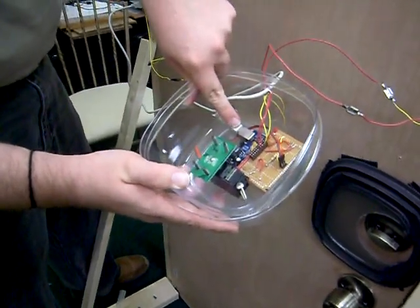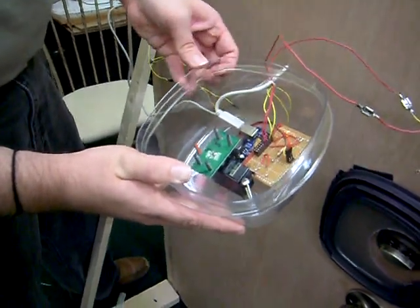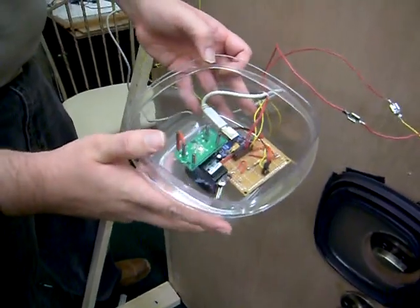This here is a Freejuino board running the Atmel 128 chip, and this here is a daughter board that we built for the Freejuino board. And that is our project.